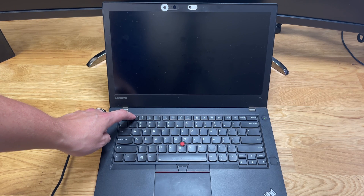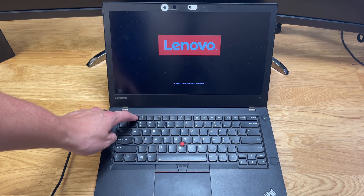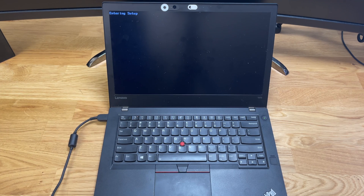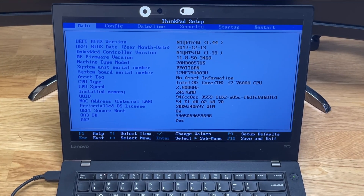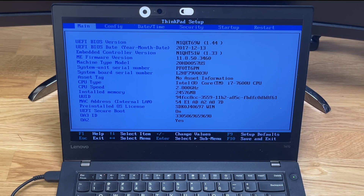If you'd like to check if the RAM was installed correctly, you can go into Windows and check that way, or go to the BIOS. To do so, hit F1 as it's turning on and it'll take you to the BIOS, where you'll see that we have 24 gigs installed.